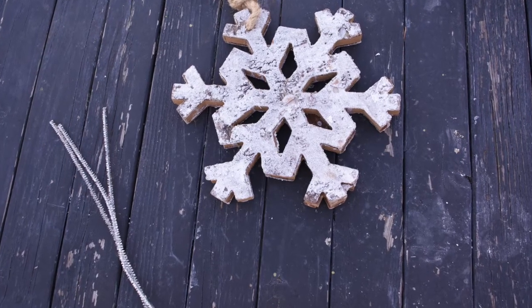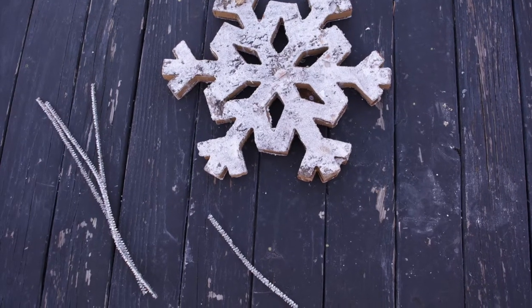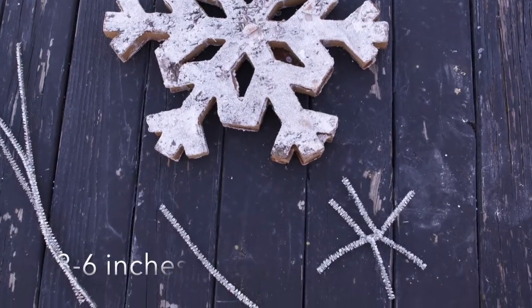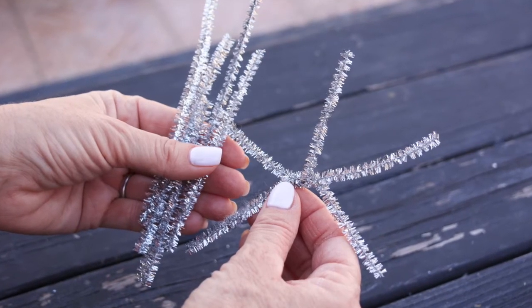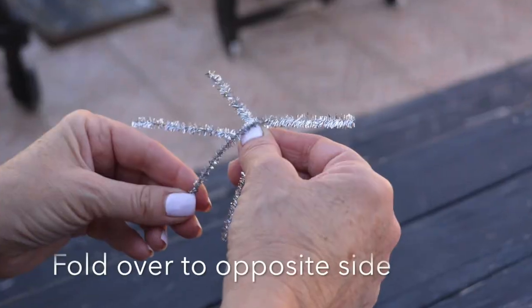For number one, you're gonna take pipe cleaners — I like silver — we're gonna cut them in half and get them down to the size of anywhere between 3 and 6 inches. You're gonna need six of them — three little short pipe cleaners that we're then going to fold over and twist.